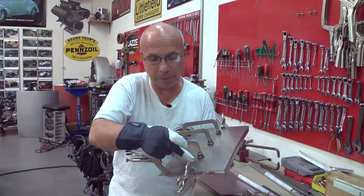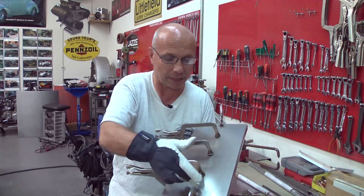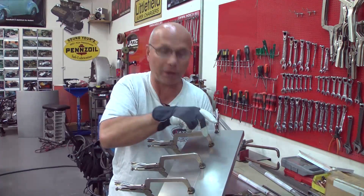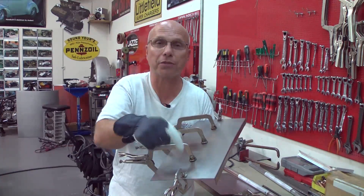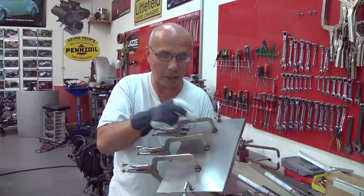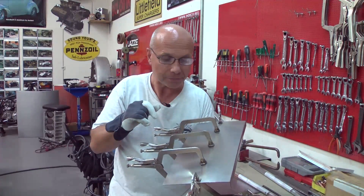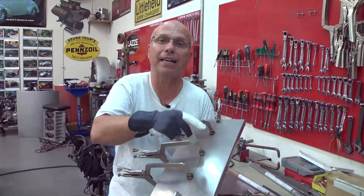With a piece like this, I tack weld it together about two inches apart, then take the pliers off. I can then use a hammer and dolly to stretch those spot welds a little. You can spot weld with a MIG welder, a TIG welder, or a gas welder. If you spot weld with a MIG welder, you need to grind the welds off so they're the same thickness as the metal. I prefer to use a TIG welder and just fuse it together.